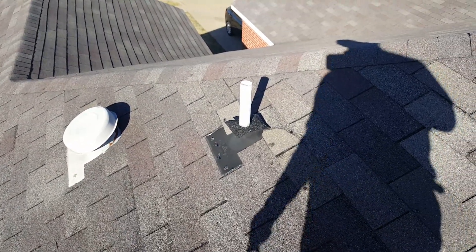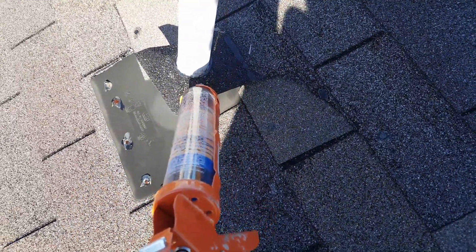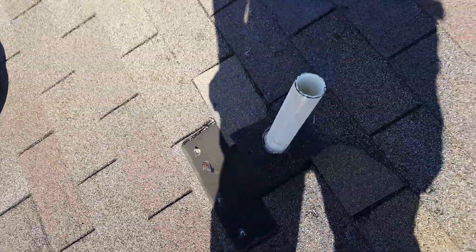This way, it's caulked and sealed all the way around here, and the water will shed off of these vents. They actually call them plumbing jacks, so it should never leak.